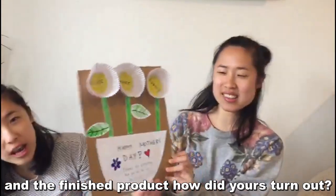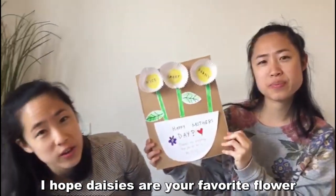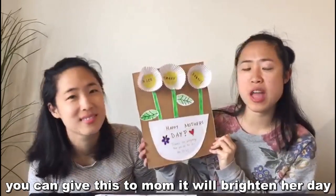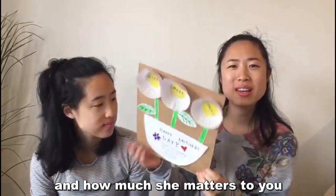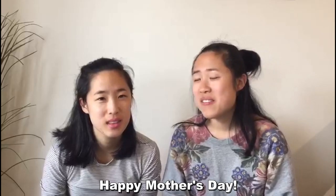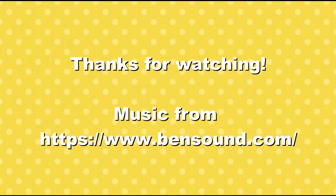And this is the finished product! How did yours turn out? I'm sure it turned out great. I hope daisies are your favorite flowers. You can give this to Mom — I'm sure it'll brighten up her day and remind her how much you love her and how much she matters to you. Happy Mother's Day, and stay safe. See you guys next time. Bye!